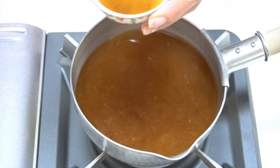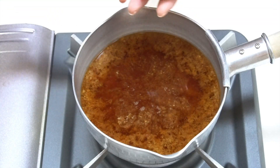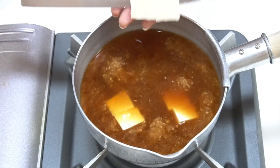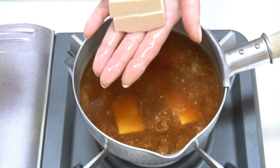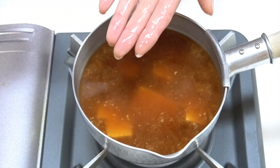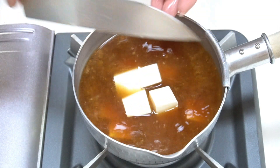Itadakimasu! This is just so great! The smell is just so wonderful and the taste is just... I'm just so surprised! This is the highest level of this Miso.